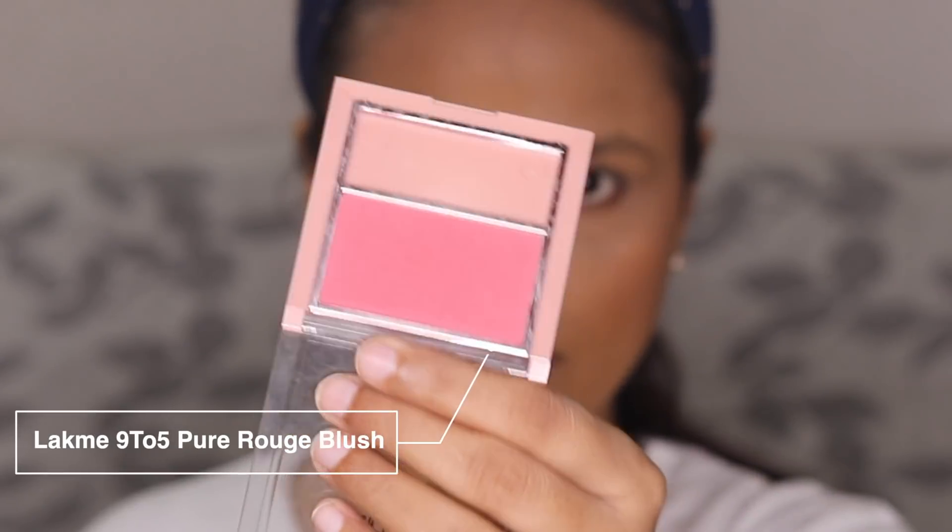Next I'm going to apply the Lakme 9to5 Pure Rouge Blush in shade Coral Punch. The color looks pretty bright in the pan but looks very nice on the cheeks. The trick is to tap into the pan, tap the brush on the back of your hand so you don't end up with too much color, then blend it in. Always be very light-handed with blush so it looks nicely diffused. It's a matte blush — quite pigmented in swatch but blends in beautifully. It may look like a lot right now but give it five to six minutes and it will oxidize and fade a little.